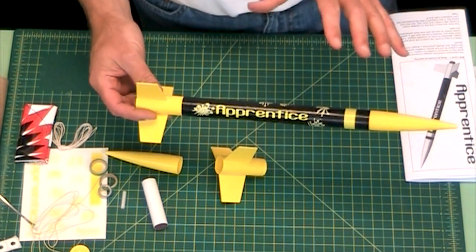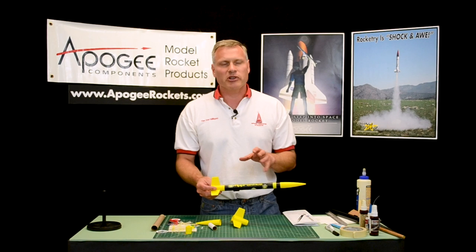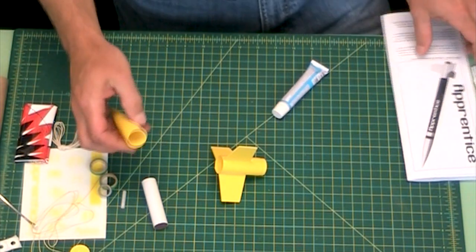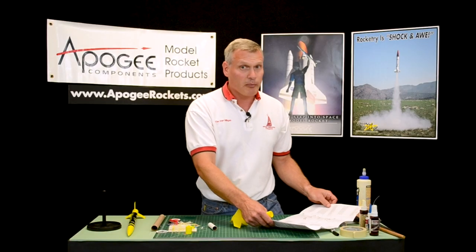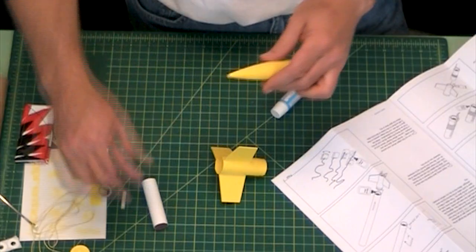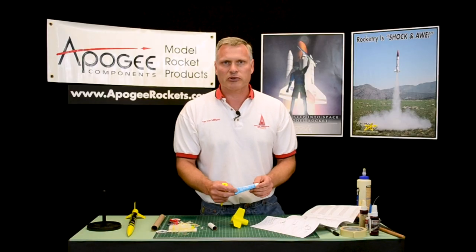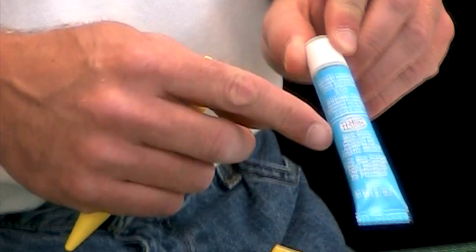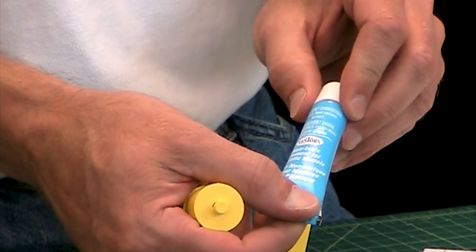This is a very simple kit to build but I will walk you through it and show you some of the tips that I use personally. Step one in the instructions is to glue the shoulder into the nose cone like this. For this type of step you want to use a plastic model cement. This is from Testers — it's a non-toxic model cement. This will work fine.